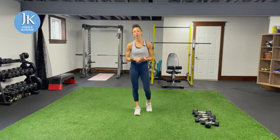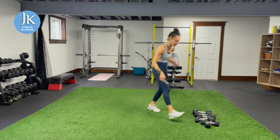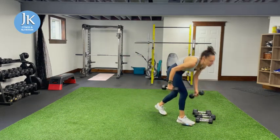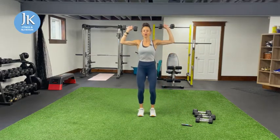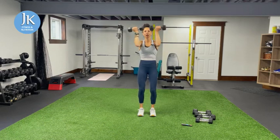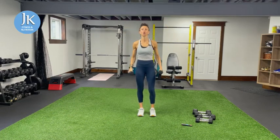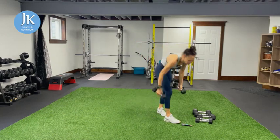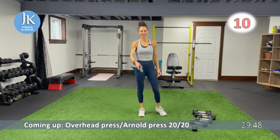So the first exercise: we're going to split that 40 seconds into 20 and 20. You're going to give me overhead press for 20 seconds, then I'll give you the cue and we're going to switch to Arnold press for 20 seconds. Overhead press and Arnold press — 20 and 20 — starting in 10. Let's make it a good one!